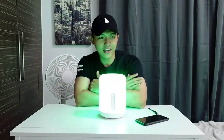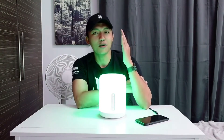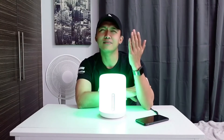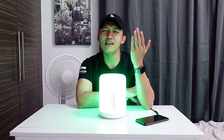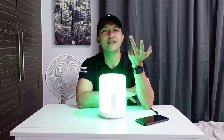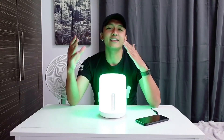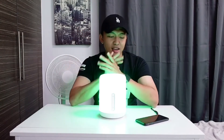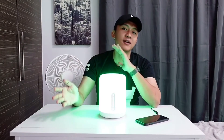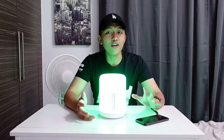Google can control the brightness from 0 to 100%, which is quite useful and easy. Let's power it off. Hey Google, turn off the bedside lamp.